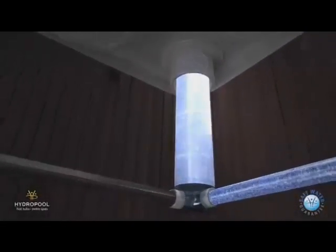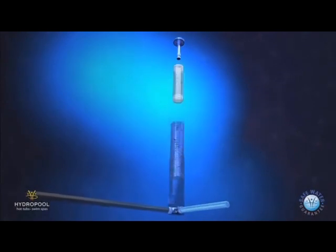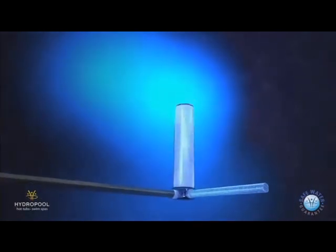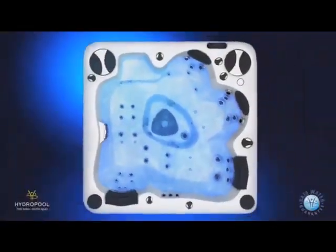100% of the water travels through the dual core microfilter every 15 minutes, cleaning the water to a 5 micron level. The chemical feeder treats the water before leaving the filter area so that clean safe water can re-enter through the filtration jets.